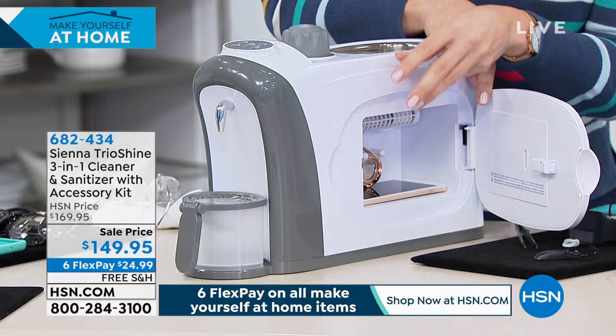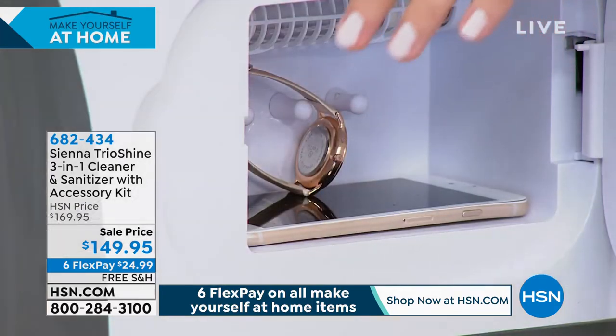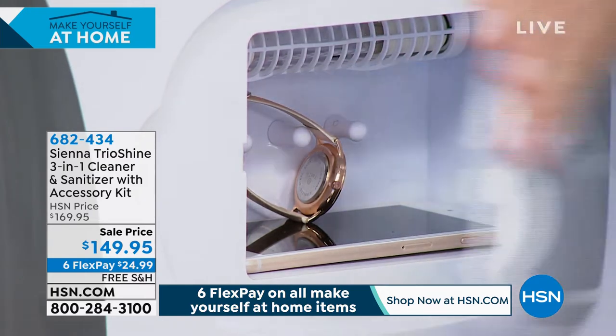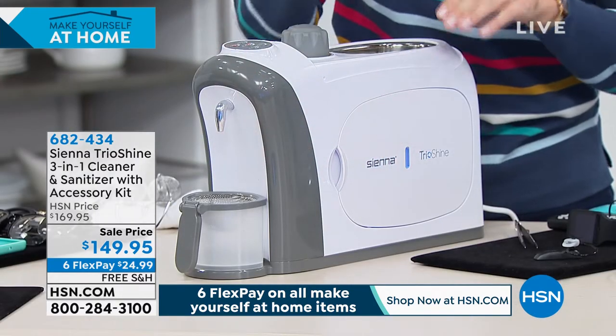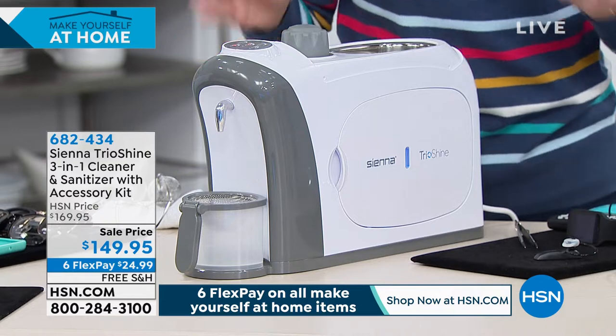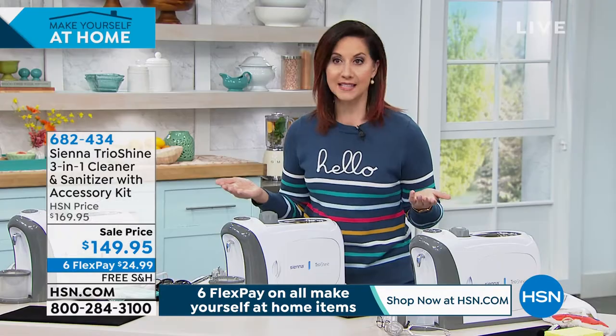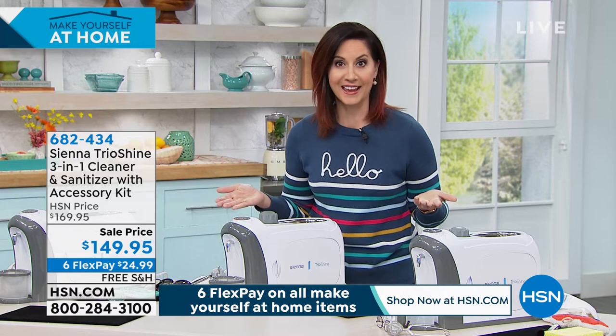The big thing when you put items in: make sure those UVC rays are touching everything so you get full sanitization. I'm going to shut this, turn it on, and it'll run for 30 minutes — that's exactly what you need. It will automatically shut off, so you can even sanitize while you're sleeping.